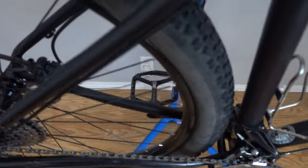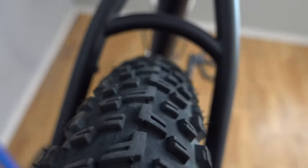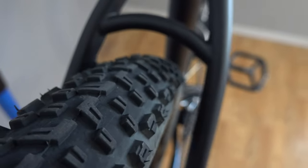The frame supports up to 29x2.4 width tires. You can see these are just a 2.35 — they run a little skinny, these Mezcals. But you can see there's a lot of space on the seat stay, not as much on the chain stay. You probably wouldn't be able to fit much bigger than a 2.4 knobby tire.